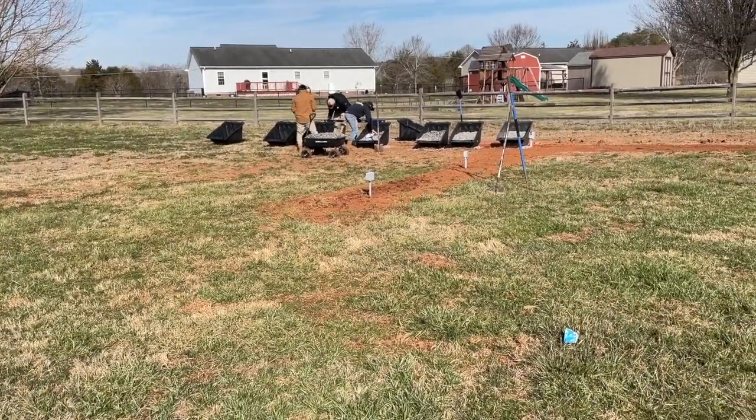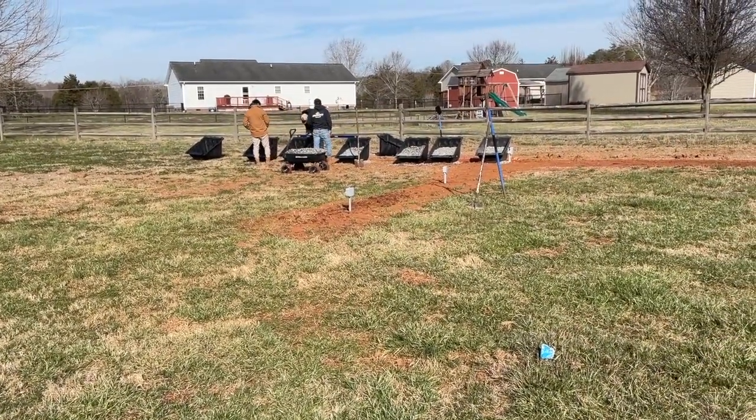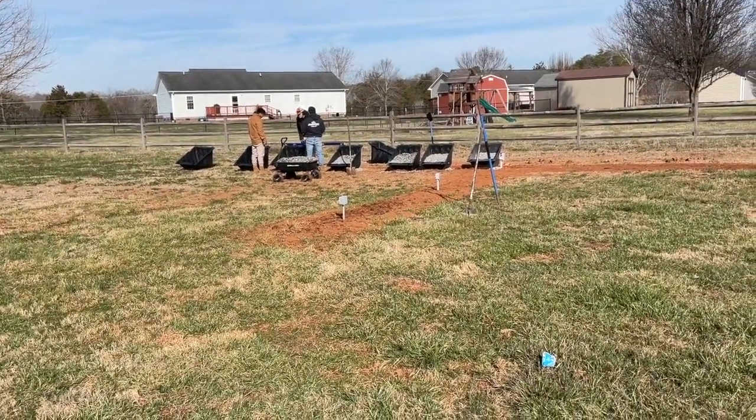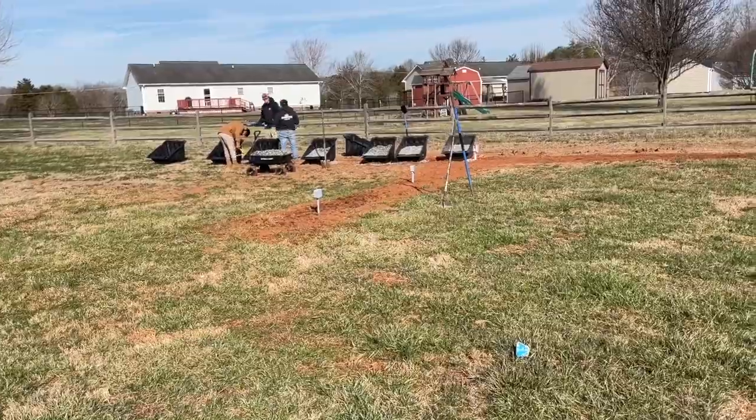This is Todd at NC Solar Electric — don't forget to like and subscribe, we'll have more updates as the job goes on. Done with the first row, winding everything up nice and level, straight in a line, facing south. It's going to be cool.